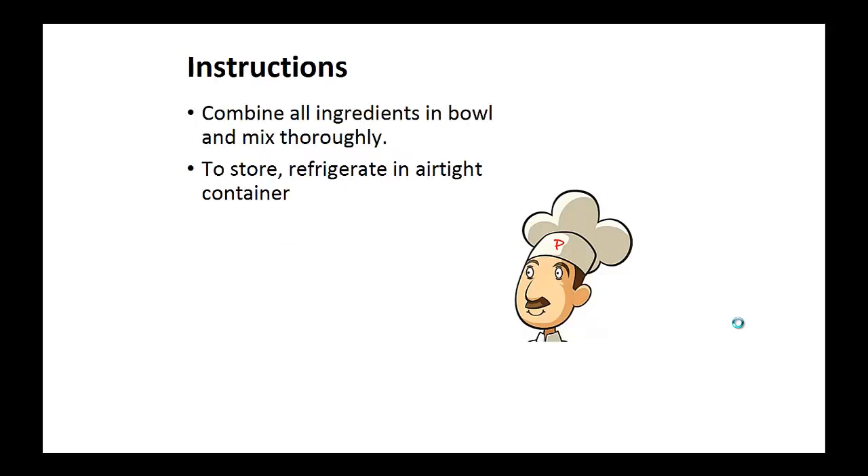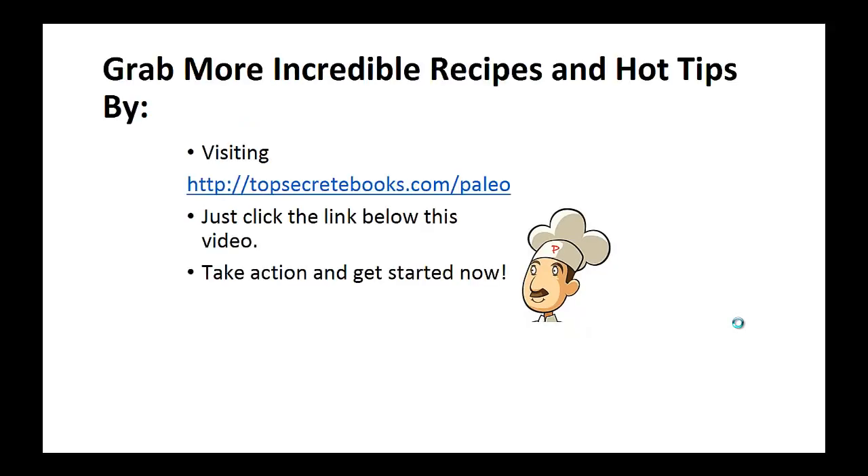Instructions: combine all ingredients in a bowl and mix thoroughly, and store refrigerated in an airtight container. And that's the recipe of the day. If you enjoyed this video, then like the video and subscribe to my channel. If you would like to learn more about the paleo diet so you can experience improved sugar control and weight loss, then click the link below the video, take action, and go check it out.